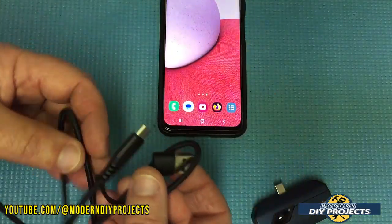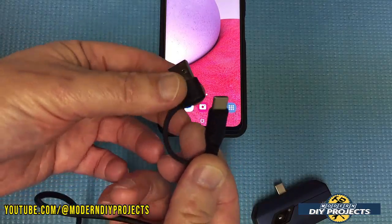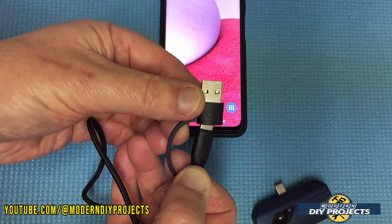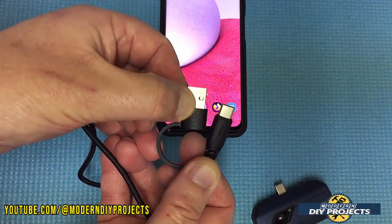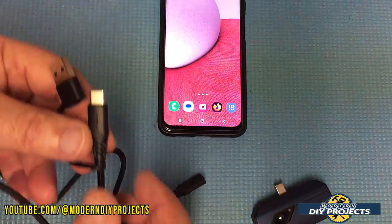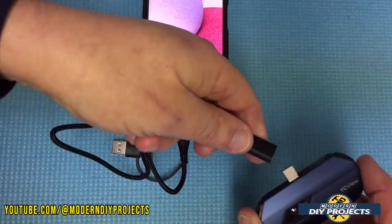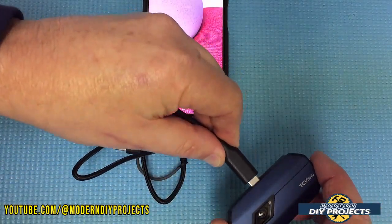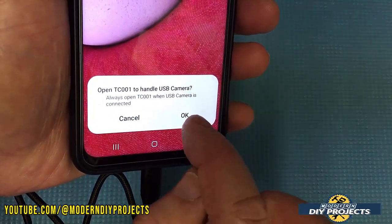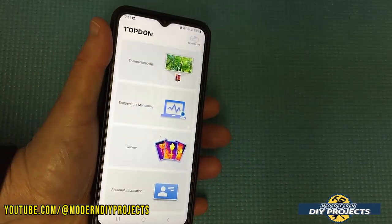This cable has two connectors — a USB-C and a USB-A — so you can hook it up to a computer, tablet, or whatever. The other end hooks up to the camera, leaving you free to move around. Let me demonstrate: you hook it up here, then hook up the camera, and the phone will instantly recognize it. Turn it on and right away the app is running.